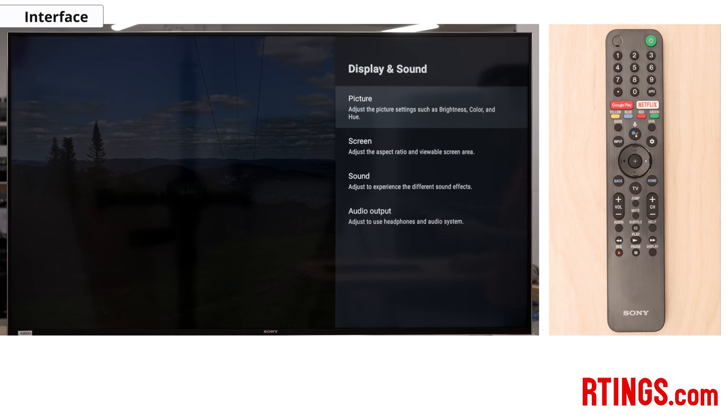The Sony X900H uses Android TV, so there are a ton of apps, and those who use other Android products will find that there are some similarities here and there. We'll go through the apps and features.